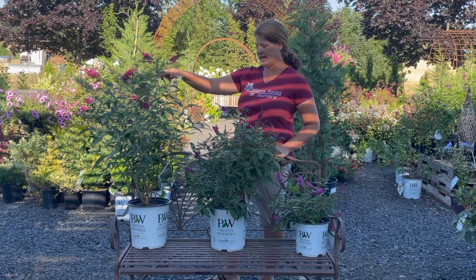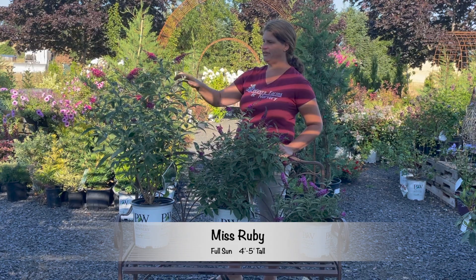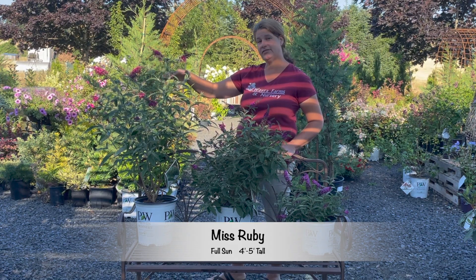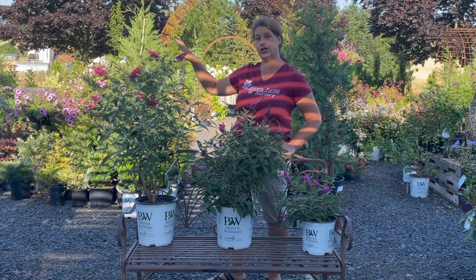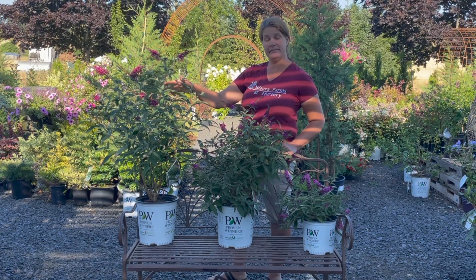This one here is called Miss Ruby. Miss Ruby has all the habits of the butterfly bush that we have grown to love — the fragrance of honeysuckle — and the size. This one goes four to five feet tall. It attracts butterflies and is super easy. It's going to go towards the back of the border of a larger yard, or maybe even the middle border of a medium-sized yard.